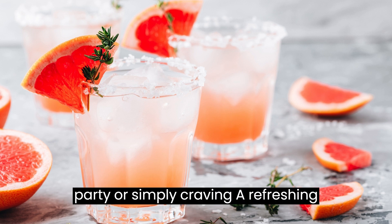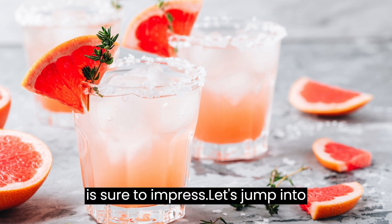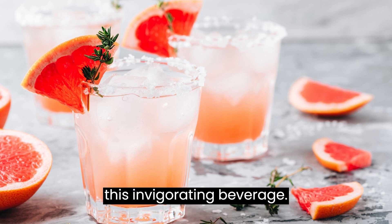Whether you're hosting a summer party or simply craving a refreshing drink, this grapefruit margarita recipe is sure to impress. Let's jump into the recipe and discover how to create this invigorating beverage.